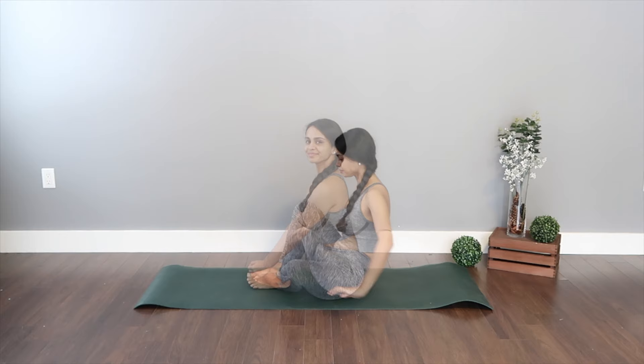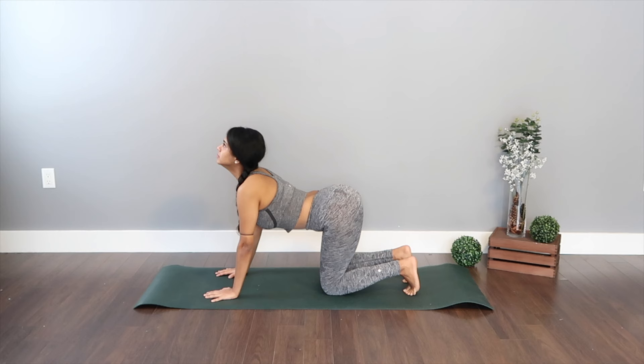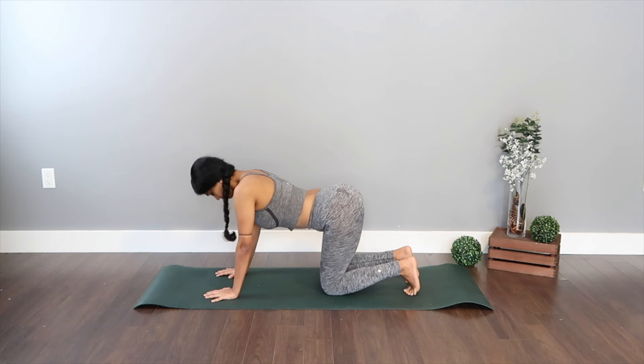A few more stretches to go before we get into our actual flow. Come onto the all-fours position with your hands right underneath the shoulder blades and your toes curled underneath. Arch your back gazing up to the ceiling, staying here for a couple of deep breaths. Then let's do the cat and the cow stretch — curling your spine up to the ceiling and arching your back as you gaze up. Inhale and exhale, getting the airflow in, going in for that beautiful spinal wave.